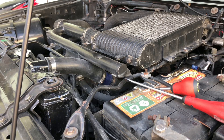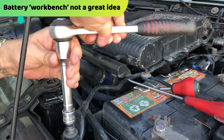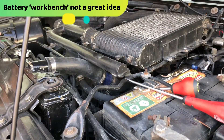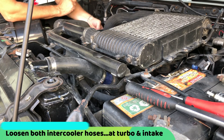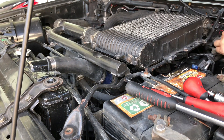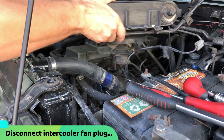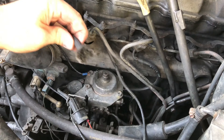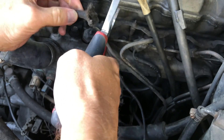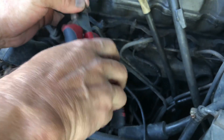So as usual we have to remove the intercooler. So this is going to happen when you have 20-year-old rubber. I'm going to cut that back about half an inch, just to make it work for now until I can replace it. That's hard as a rock.